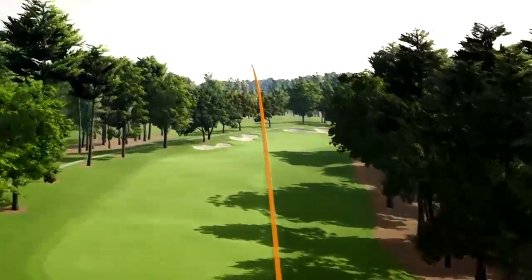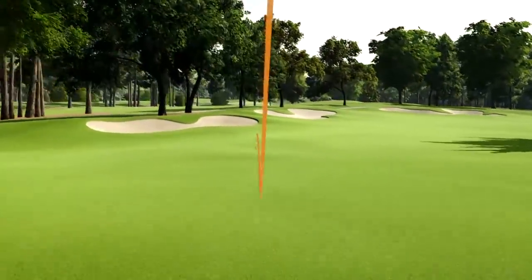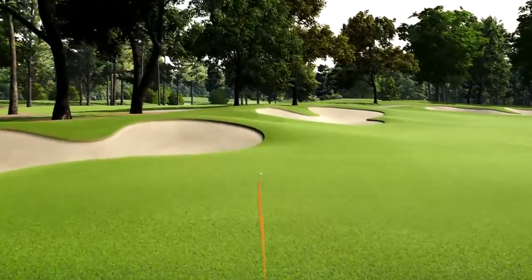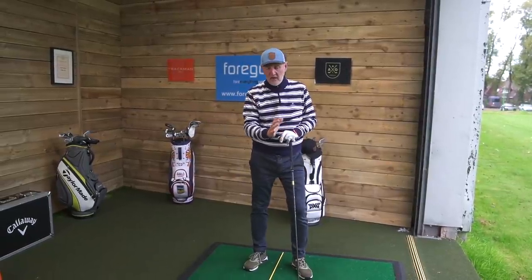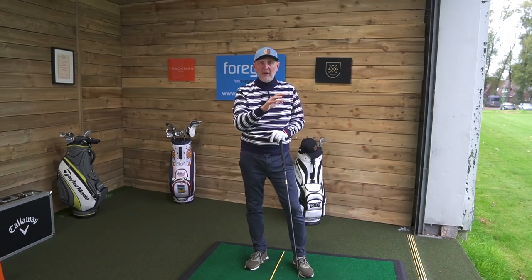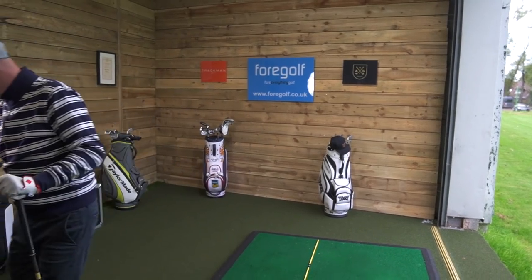One thing it does is stop me from swaying — which is a major problem a lot of golfers have — so we're not shifting down onto that right side and not getting back. That was really noticeable: a much more penetrating ball flight and a decent ball overall.